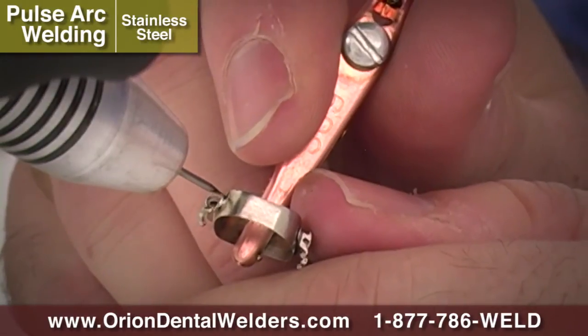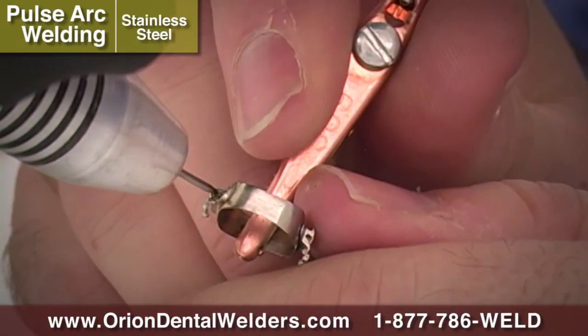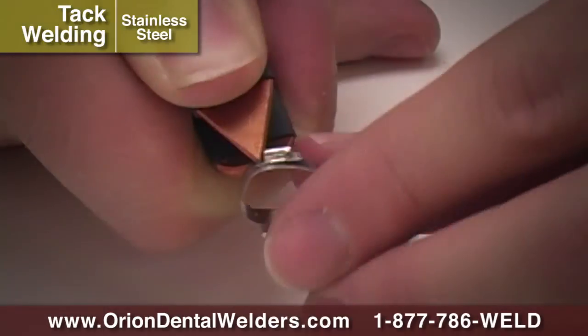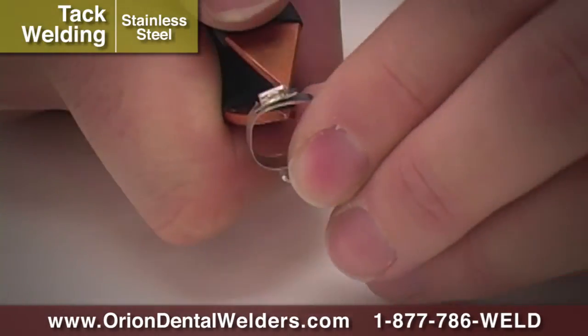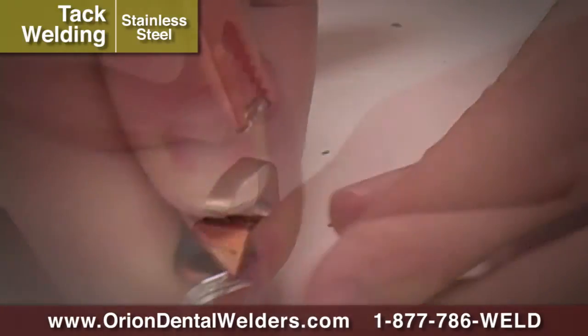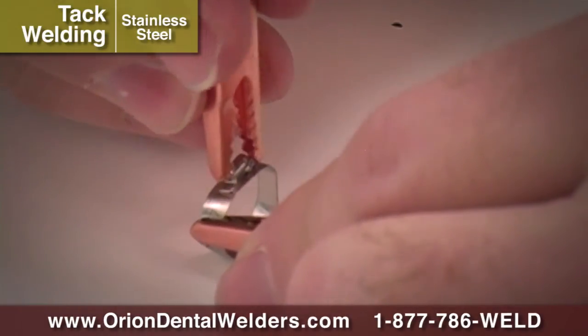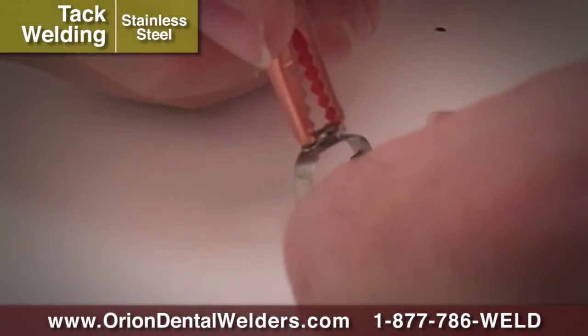The Orion Dental Welder can be used to weld buccal tubes to molar bands in several different ways. In Spot Weld Mode, a tweezer type attachment can permanently weld the parts together. If temporary placement is desired, reduce the spot weld energy to create a tack weld between the two parts.